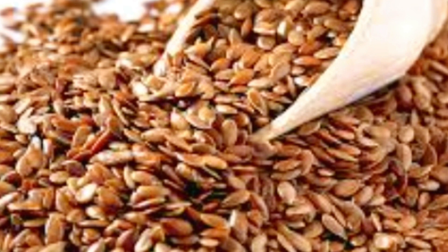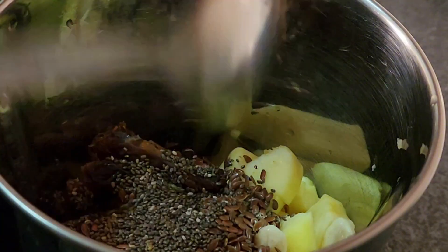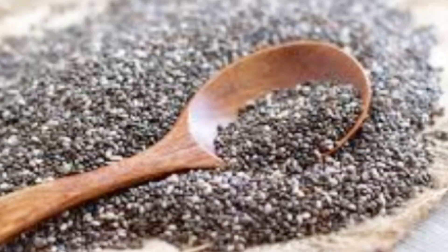Add 1 spoon of chia seeds. Add the protein in the mix. Add the ingredients in the mix. Add 1 spoon of chia seeds. Add calcium.